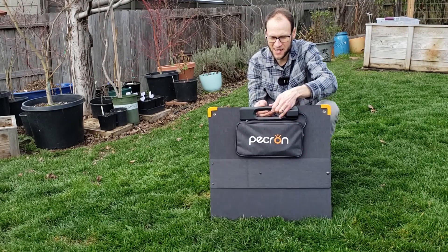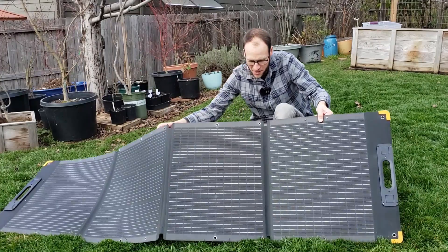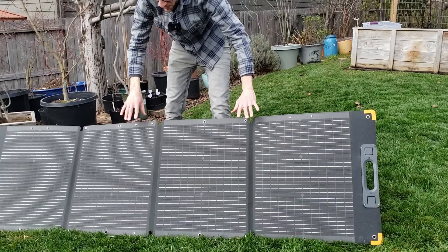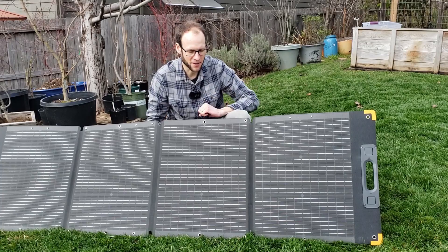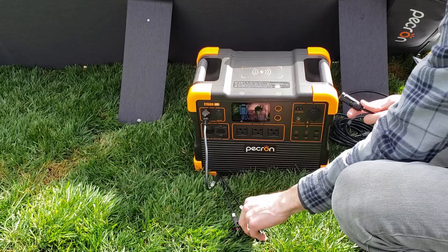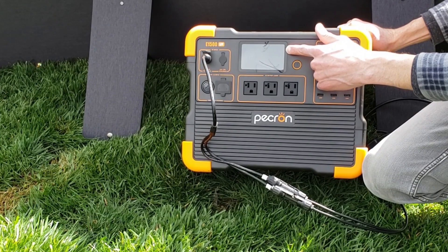I really love that this panel is magnetic — as you open it up, the sections stick together magnetically with no clipping needed. Once unfolded, just prop it up using the kickstands in the back and adjust the angle to catch as much sun as possible. I connected the Pekron power station to the solar panel using the included port.